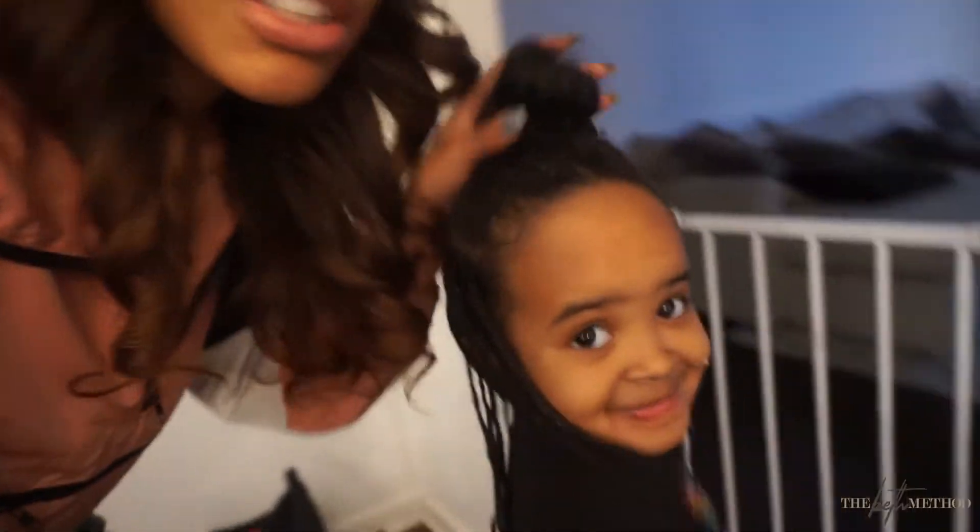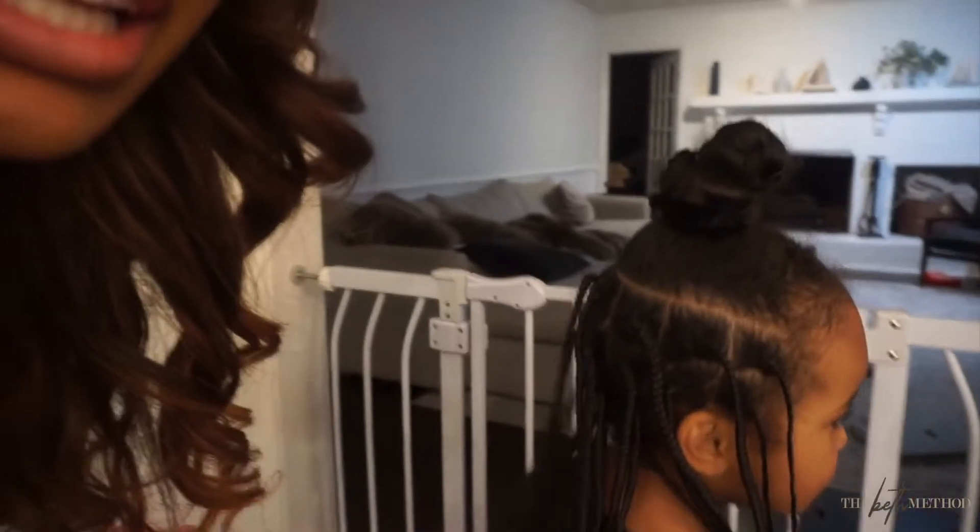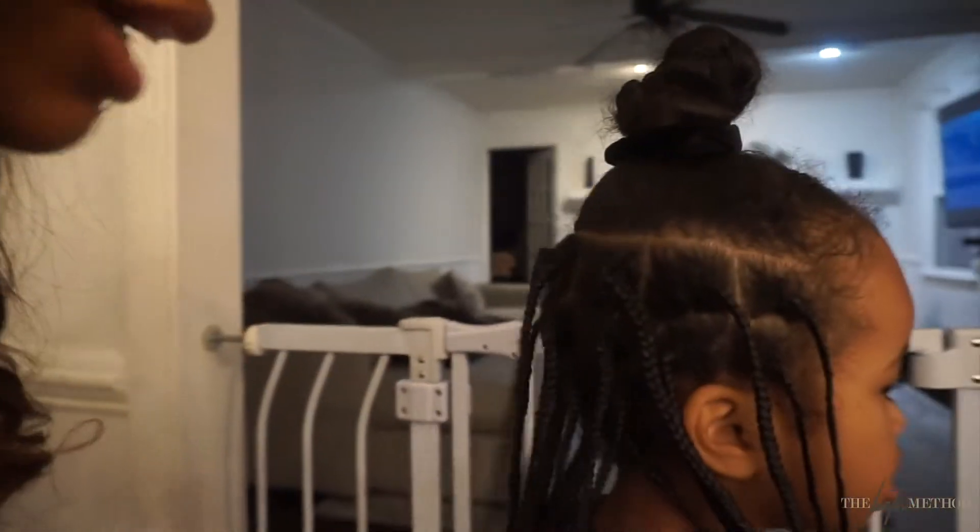Tomorrow is Resurrection Sunday, and I don't know what I'm going to do with Zara's hair. I never finished these braids — they were all supposed to be in braids but I never finished them. The top has been in space buns, two ponytails, one ponytail — it's done all kinds of things. The bottom is grown-out braids, and I don't have time to take them out. I need to think of something.